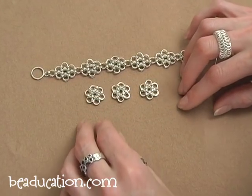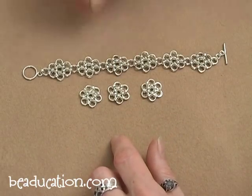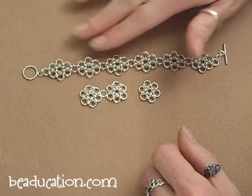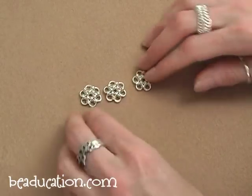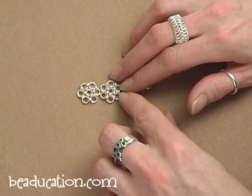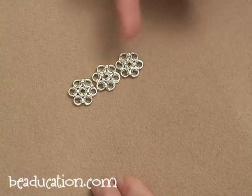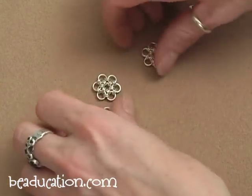Now we're going to go ahead and start connecting the daisies together. As you can see in the finished piece, I like to take an extra large ring and set it down in between the two daisies, and then make a total of four connections — two per daisy — to this ring. It's a nice solid connection and it helps the daisies keep their form. But you can be as creative as you want: you can connect them with two small rings by a single petal, you can offset them and connect one petal to two petals, or connect two petals together with two small rings per connection. Really, how you connect them is up to you — I'm going to show you how I connect them, though.